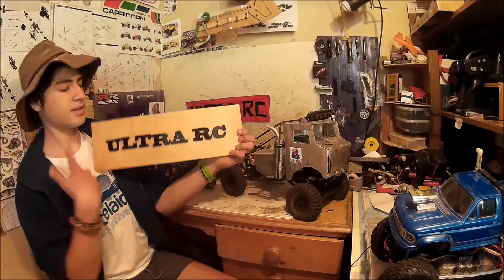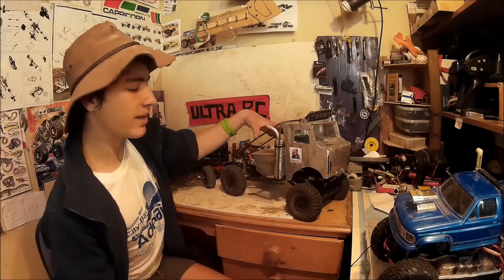Hello guys, how's it going? Welcome to this Ultra RC video. Today here on my bench I've got my Axle SE X10 Deadbolt, and I've done a lot to this truck. I just want to show you what I've done because it looks pretty cool, so let's crack into it.